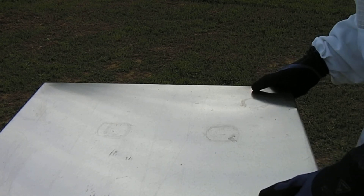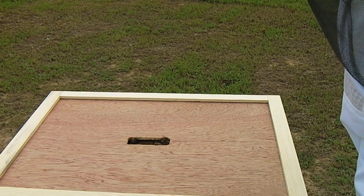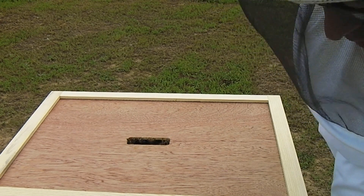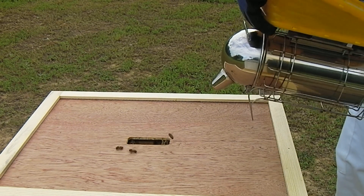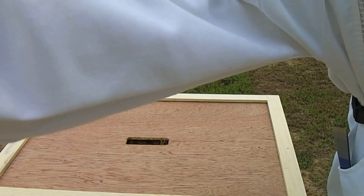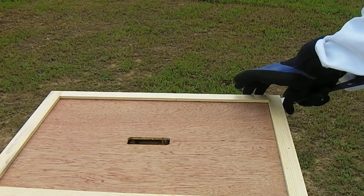Also today I'm going to be topping off the feeders on both of them, because they do have a lot of comb they're going to need to draw out. Without further ado, first I'm going to take the lid off. I know it's rush hour right now at this hive. I'm thinking about calling this one Chancellorsville and the big one Essex, because I'm a dork that way. I think I've got a little more smoker action going — I think I've cracked the code on that.